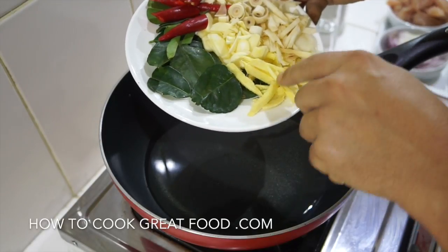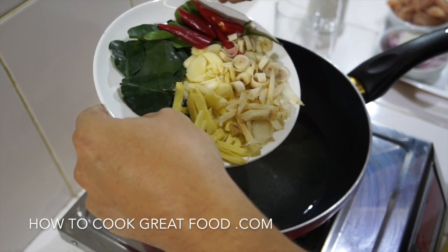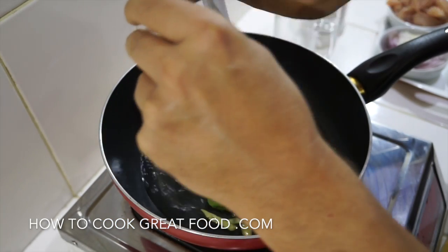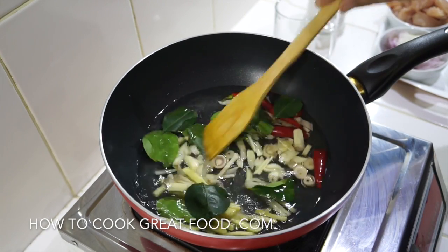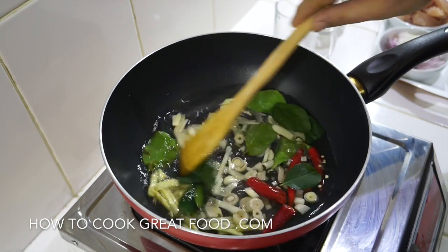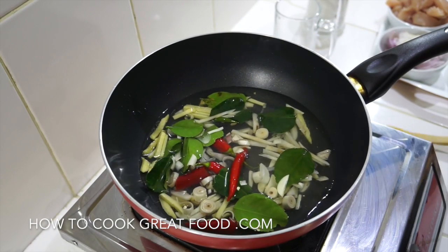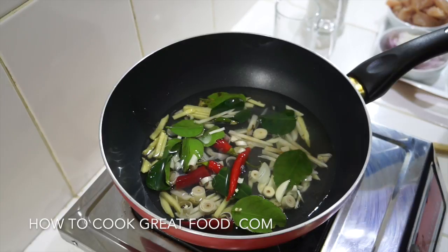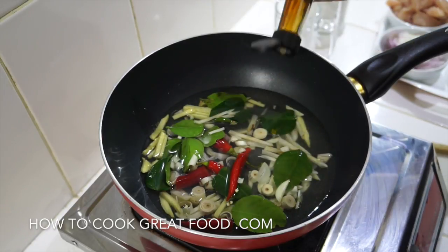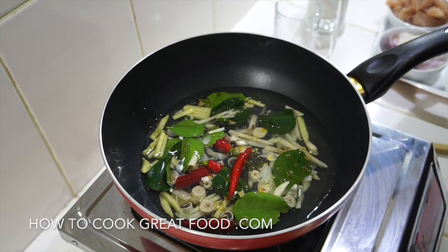I've also got chopped garlic, lemongrass, and red chili. We're going to pop all of that in there. Basically, we're infusing all this water first to get some really lovely Thai flavors happening. Just a little bit of toasted sesame oil in there for flavor, and some black pepper.